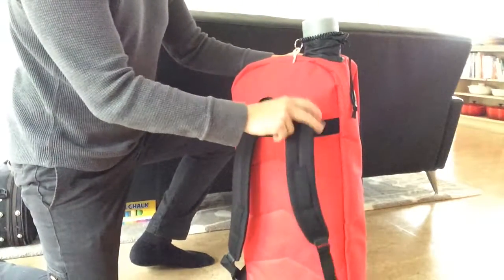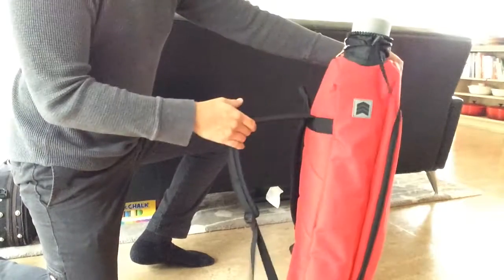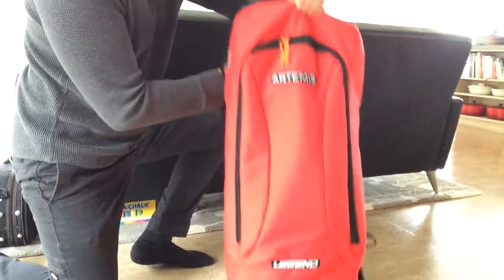One of them has come off at least once or twice because you can see there's not a lot of slack there. And when this thing is full, I'm showing you there's not much room — and I'm an average size guy — but otherwise it's built really well.